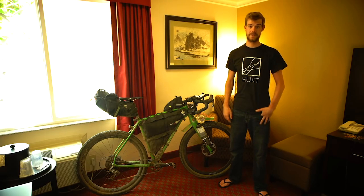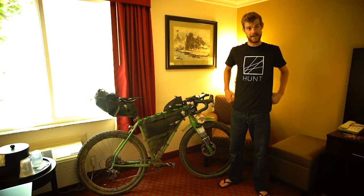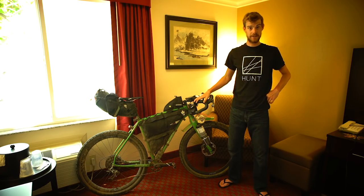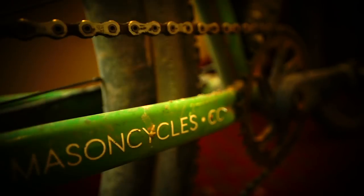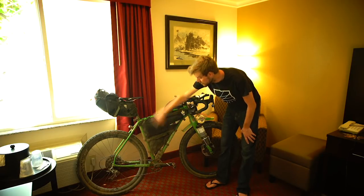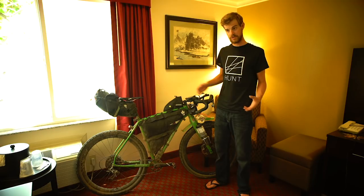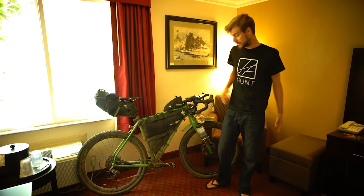I'm Josh Hibbert and I've just completed the 2019 Tour Divide. As you can see I'm just getting back into reality in a nice hotel room. But I thought I'd take the opportunity to show you the bike that I used for the ride. The bike is based on a Mason In Search Of frame — a steel frame with Dieracci custom tubing and a Reynolds C-tube, kind of designed for events like this: long distance touring and long distance off-road bikepacking races.